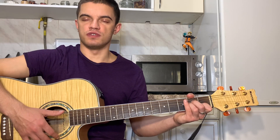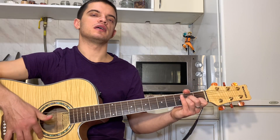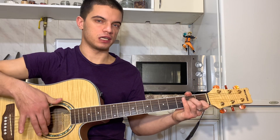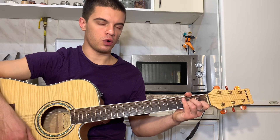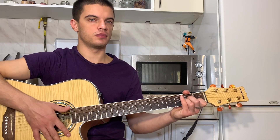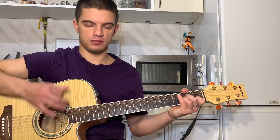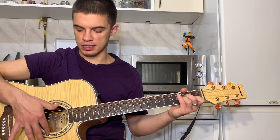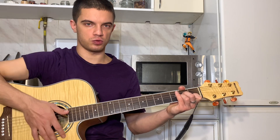Итак, давайте еще раз. Большим вниз, указательным вверх, глушим. Теперь играем указательным вверх, указательным вниз, большим вниз, указательным вверх и глушим. Получается вот так — вторая часть. Да, указательным вверх, указательным вниз, большим вниз, указательным вверх и глушим.